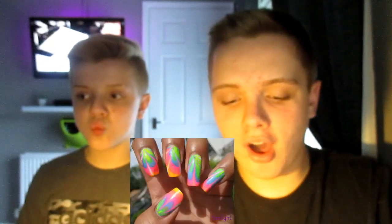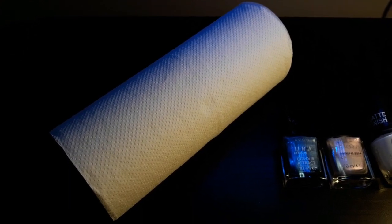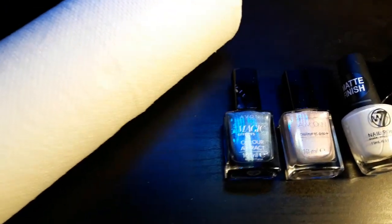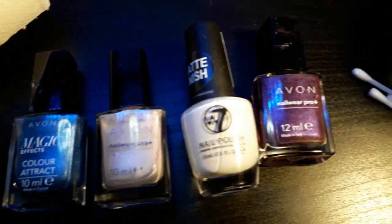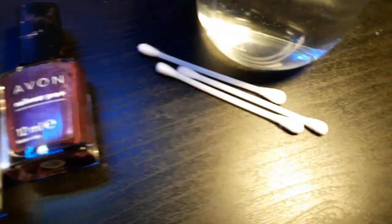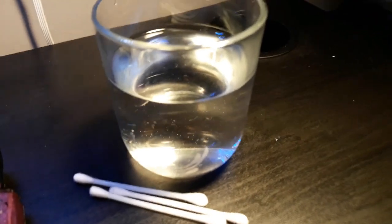We're gonna be doing a DIY called marble nail art. What you do is you have to get a paper towel, four colors of nail varnish — but you have to have white, and the three others have to go together — you need to have cotton buds, and a cup of lukewarm water.